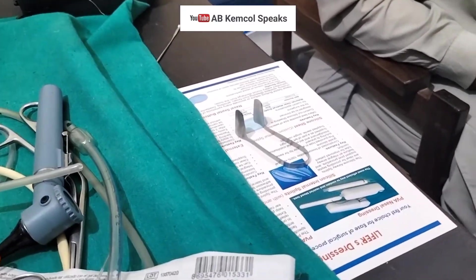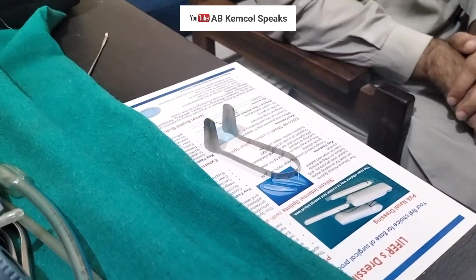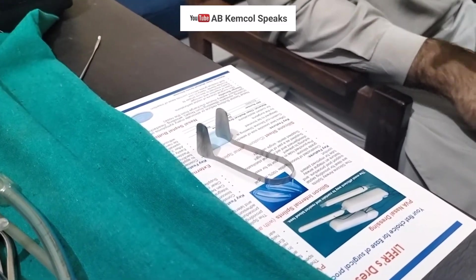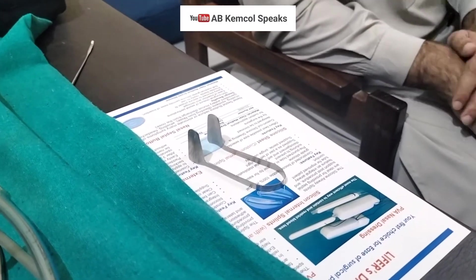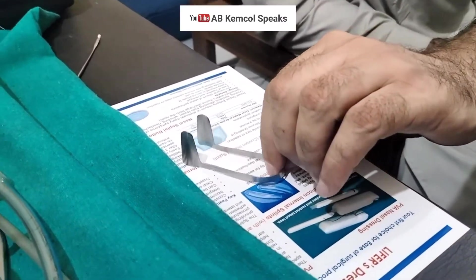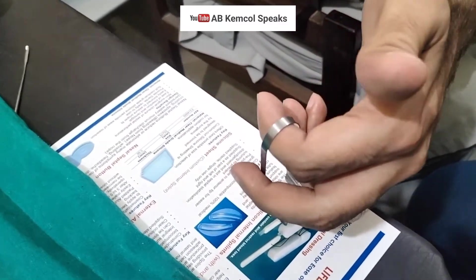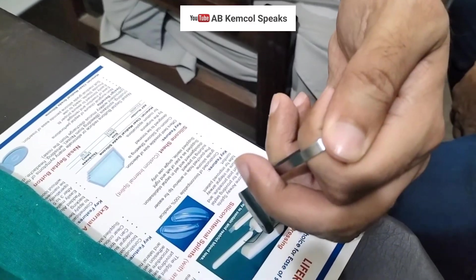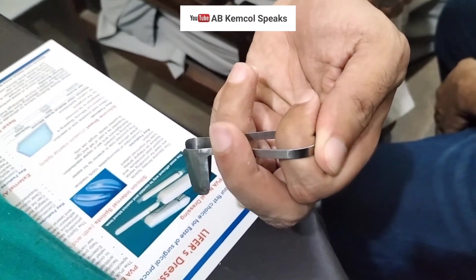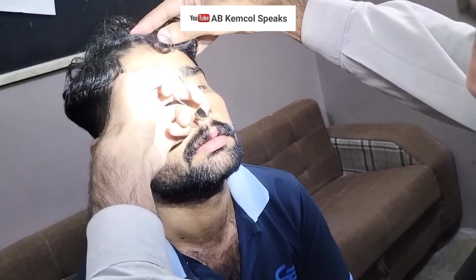Anterior rhinoscopy is done using the Thudicum speculum. It is very important that the Thudicum should always be held in the non-dominant hand. Never pick it up with your dominant hand and never shift it between hands. Hold it between the index finger with the middle finger above, compressed between the middle and fourth finger, and put your thumb over here for support. Ask the patient to look above, insert it into the nose, open the nose, examine it, then mid-close it and take it out.